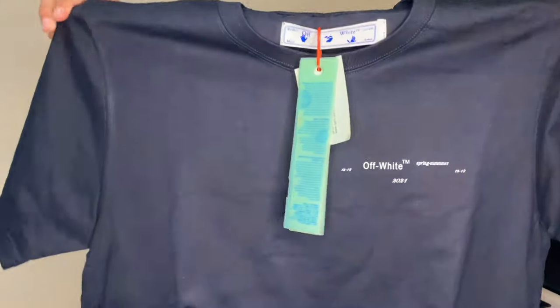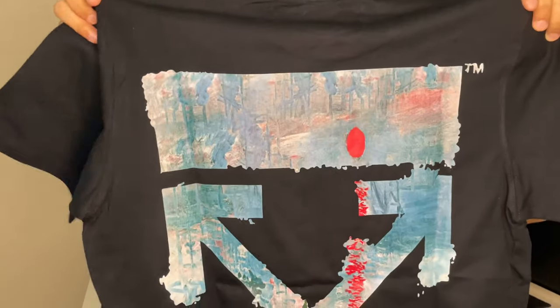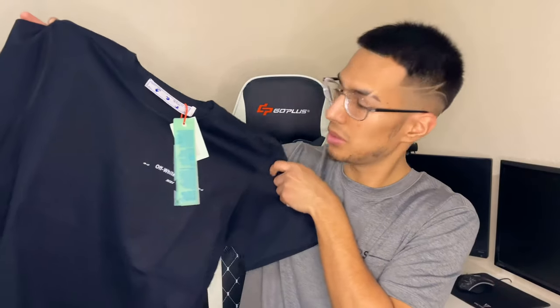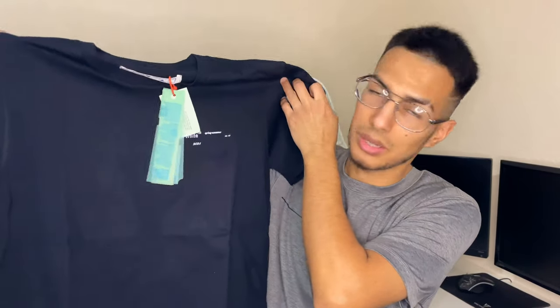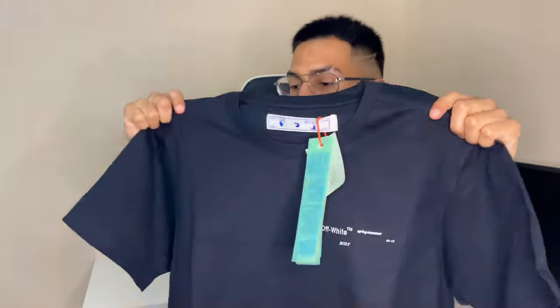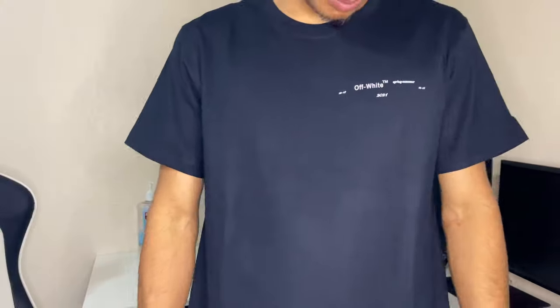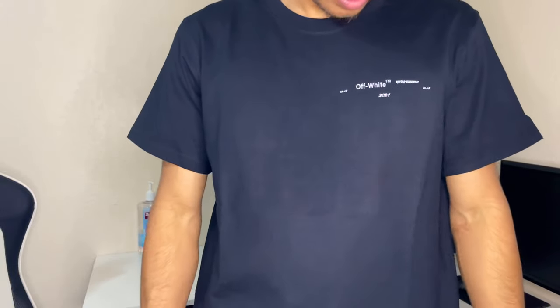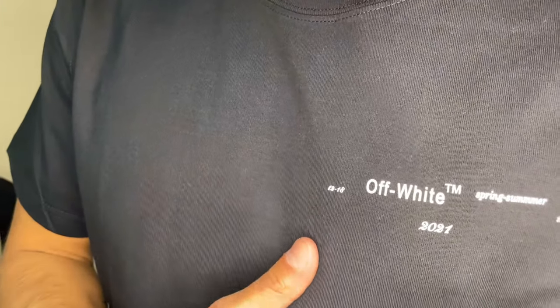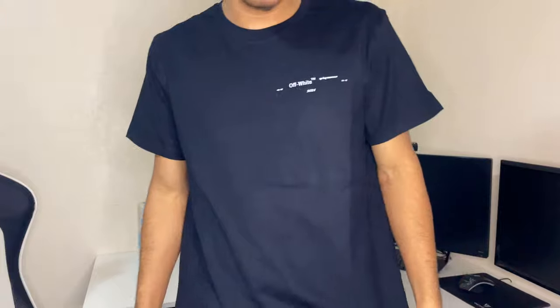Yep, so this is the same shirt as the other one but in black. Very nice. Here's the design in the back. Very very nice. I don't know about you guys but I do like the simplicity in clothing sometimes — there's just something about it. The quality is the same as the other shirt: very very nice, smooth, feels soft but rich at the same time. Same shirt as the other one in black, very nice and simple, very clean. There are some words on it — looks like this might be a 2021 collection.